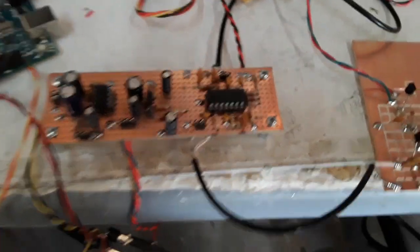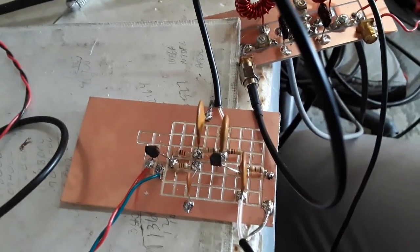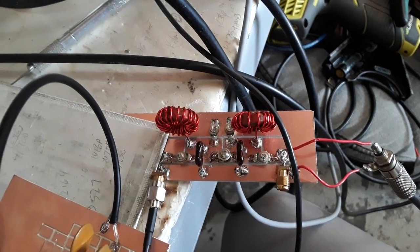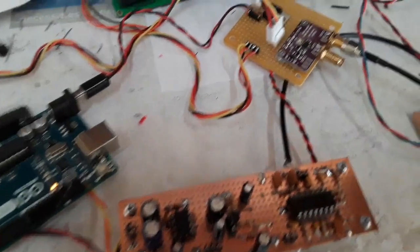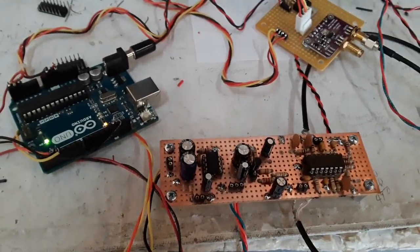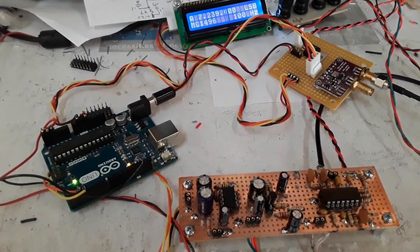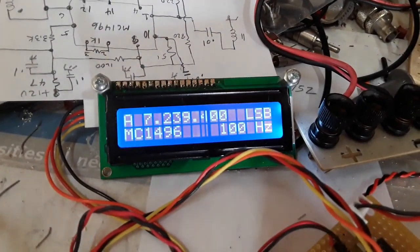Direct Conversion Receiver, NC1496, LM380N, the PNP RF Amplifier stage right there, the bandpass filter, SI5351 — here we go.